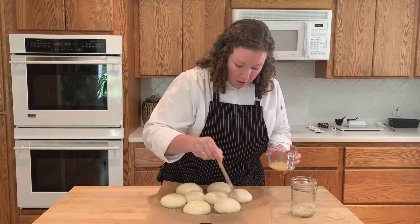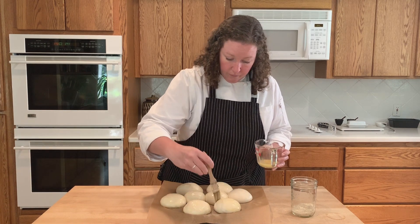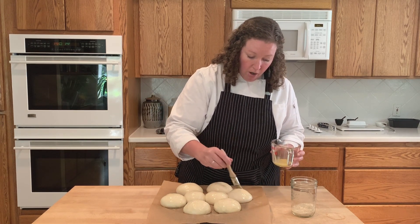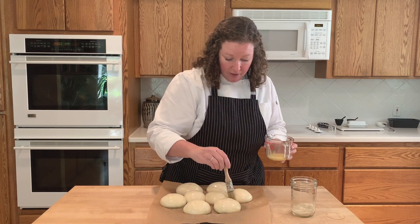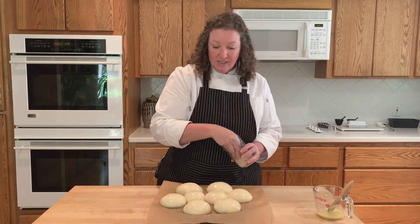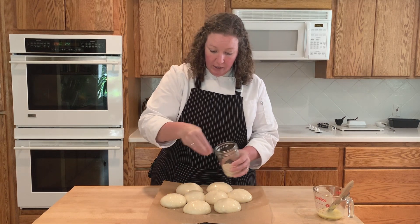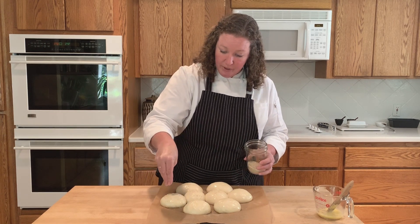I'm not going to deflate them at all by pressing down hard — just being really gentle with the egg wash. I don't want to lose any of that nice air inside the bun. Then I have my sesame seeds here; this is just going to give them the classic burger look. Just a little sprinkle of sesame seeds on the top of each bun is really all you need. They toast in the oven and give a little bit of flavor too, which is nice.